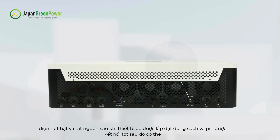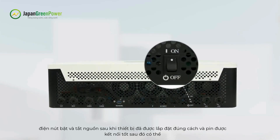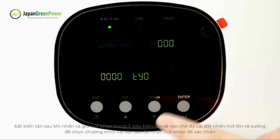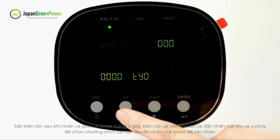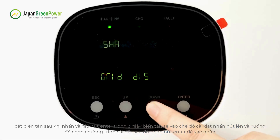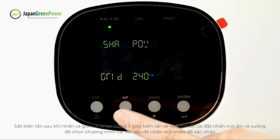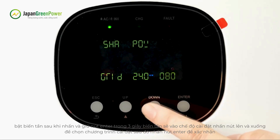Power on and off: Once the unit has been properly installed and batteries are connected, you can turn on the inverter. After pressing and holding the ENTER button for three seconds, the inverter will enter setting mode. Press the UP and DOWN buttons to select setting programs, then press ENTER to confirm the selection or ESC to exit.